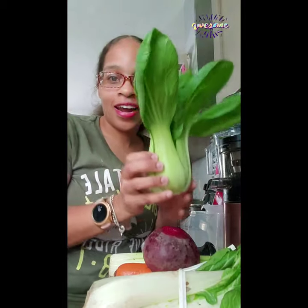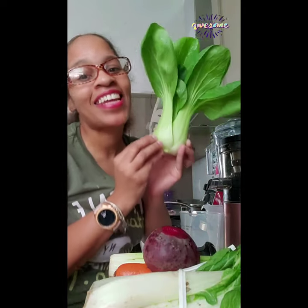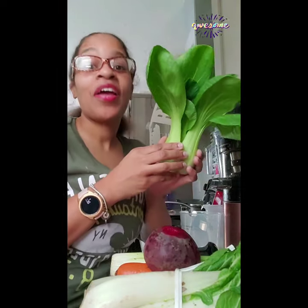Y'all, today I am going to be making another alkalizing green juice and the ingredients in this green juice — now, you've probably seen this vegetable before in the store and you just walked past it. Today, we're going to be juicing bok choy. This is also known as the Chinese white cabbage, and this is the skin superfood juice. You've got all the nutrients and vitamins that you need to get that nice, glowing, healthy skin.